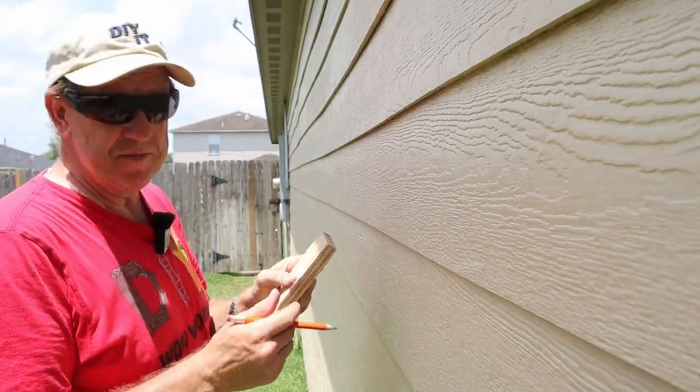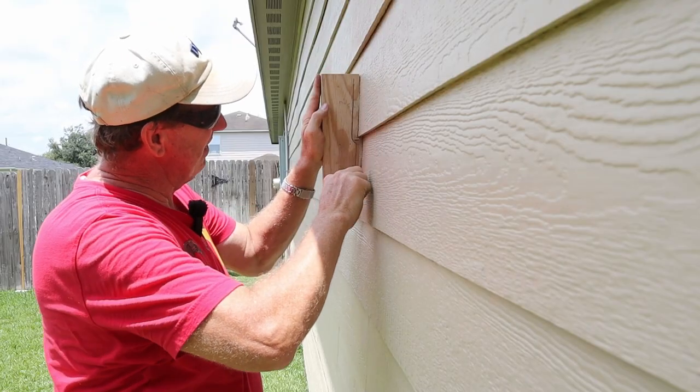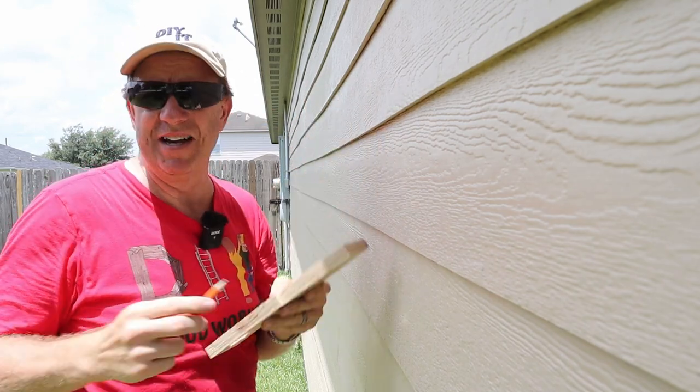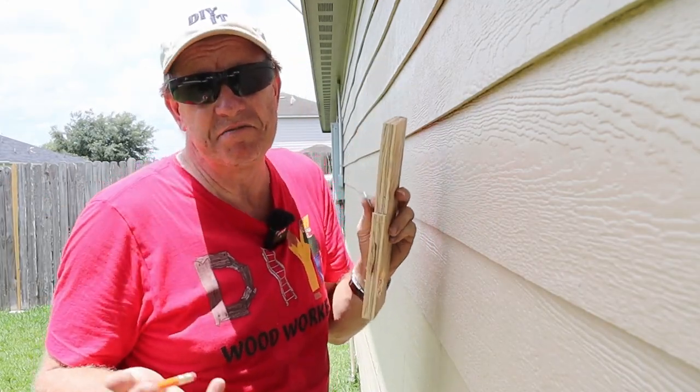Now, I know you'll see on Instagram and YouTube that you can just take a washer, put a pencil in the hole, and do the same thing — and you can. You don't need this fancy tool for that. I just got it because it can also work as a compass, and it was a neat little tool to have.